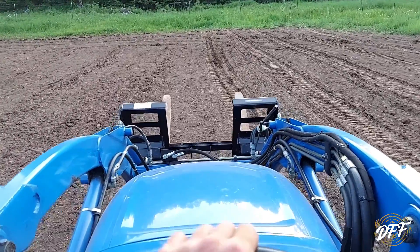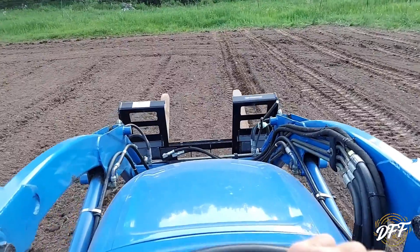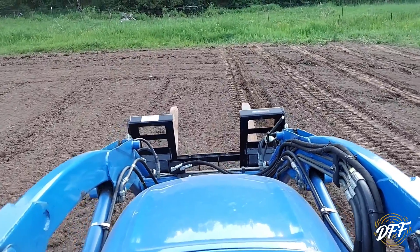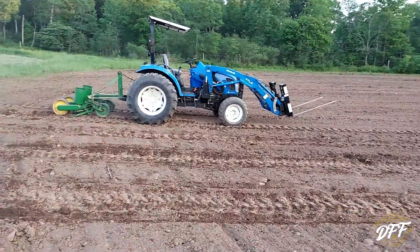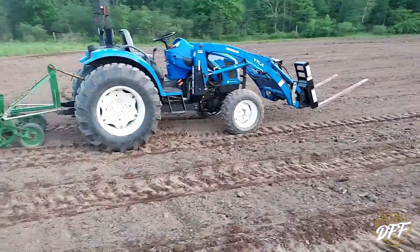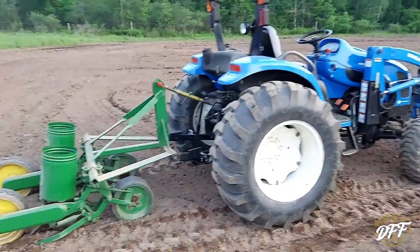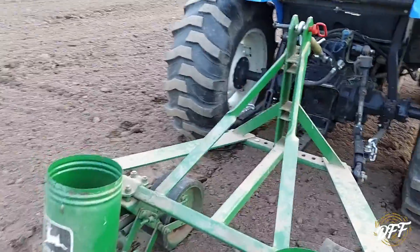I'm gonna keep planting here for a little while and when I get some more done and get near the bag of seed, I'll show you guys what we're planting. There's our little rig. I had to go get the bag of seed — if anybody's wondering why the forks are on there, I just didn't take them off. But I needed them because this planter was buried and I needed to move stuff to get in there.